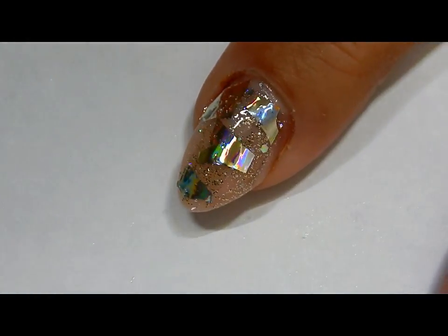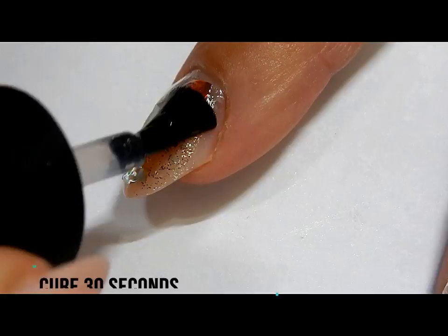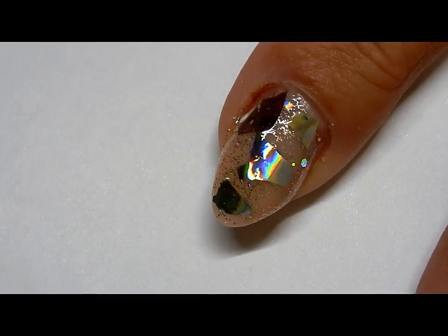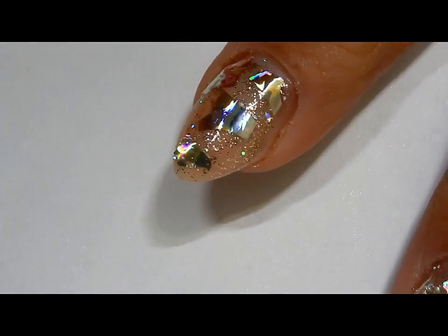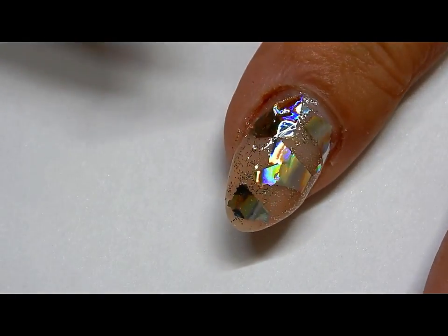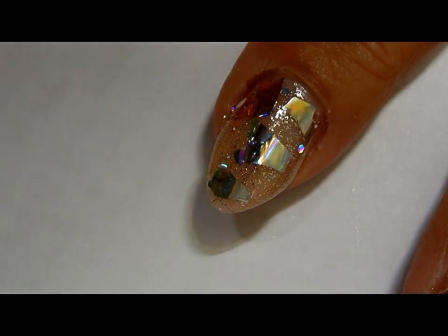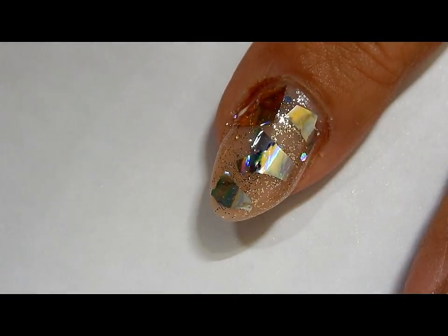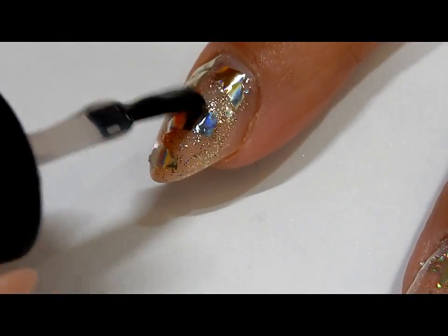I find that Madam Glam works really well with pigments and chromes. Doing a second layer of top coat — the reason for that is that you want to make sure that you get all of these little filaments completely covered so that nothing is sticking out and it's smooth.